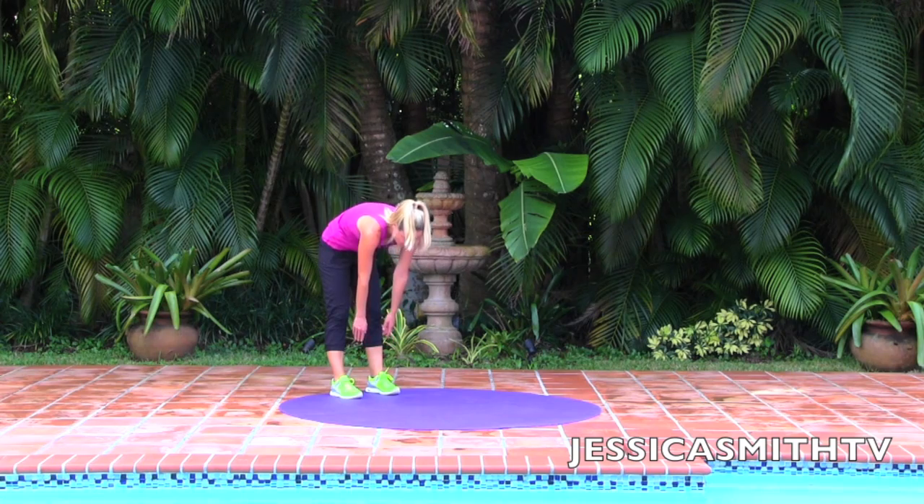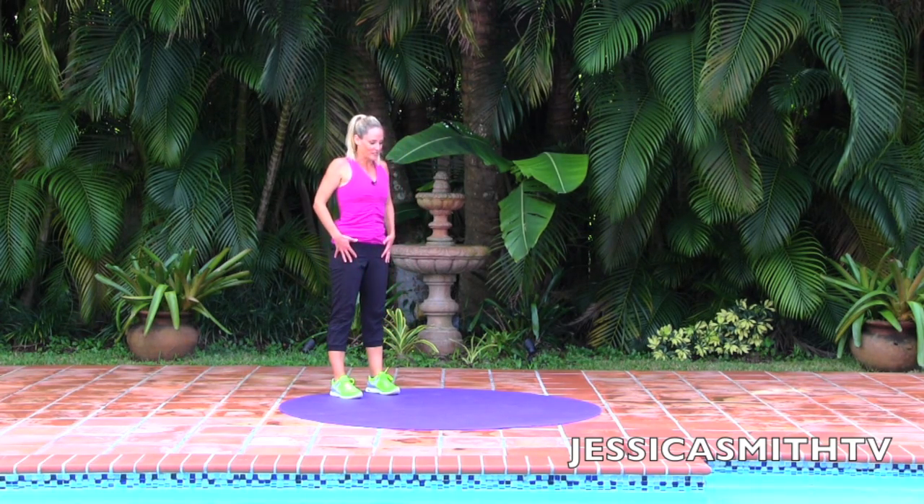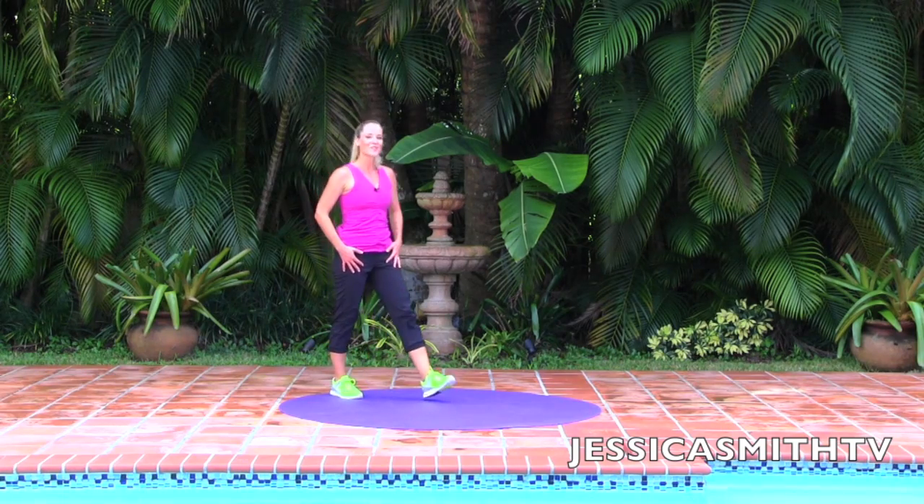Stack one vertebra at a time — stand two inches taller at the top. Roll your shoulders down your back. Great job. Thanks so much for joining me. If you're completing our Fit in 15 program, this was your core concentration routine. Be sure to leave a comment below — let me know that you've completed the workout and how it went for you. Keep up the great work, team. I'll see you for another workout soon.